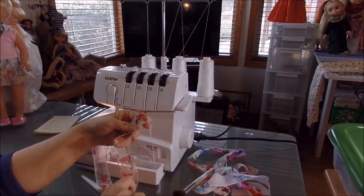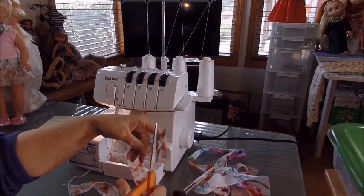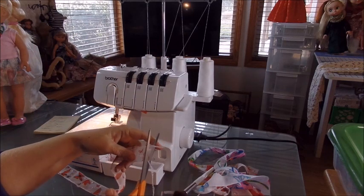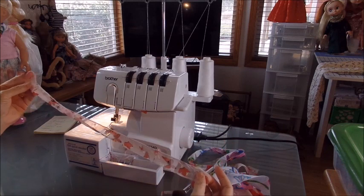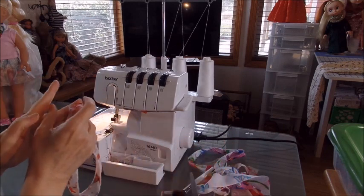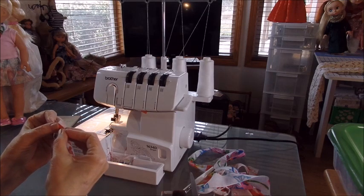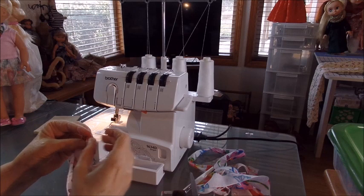Let's cut these off — I didn't quite get to the end on this one so we can trim here. Let's turn this one and make one twist, then put a pin in it.